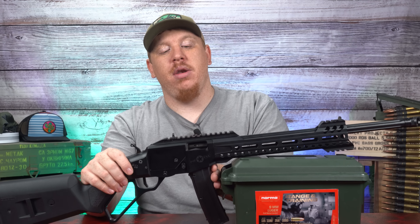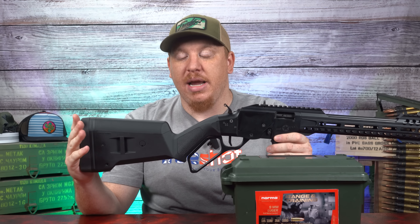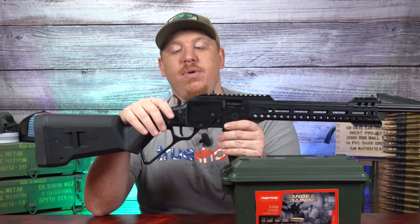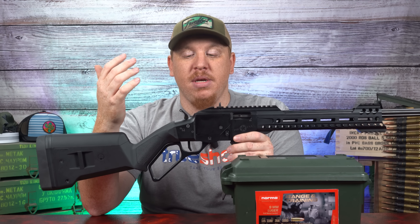Let's start here at the rear of the gun with this stock. This is a Magpul stock — it is an 870 style. From our understanding, this is interchangeable with any 870 stock, so if you want to put a wood stock on here you can definitely do that and give it that modern classic look. As you move forward, you have a crossbolt safety right here, really easy to manipulate.